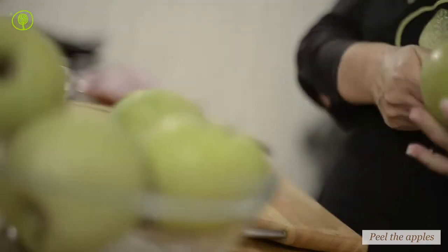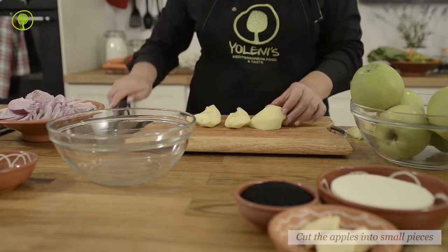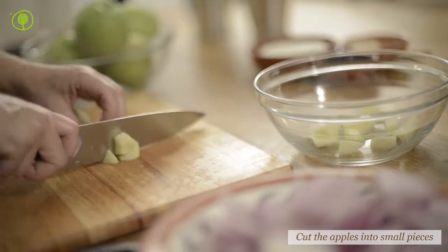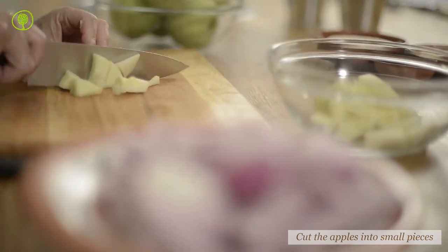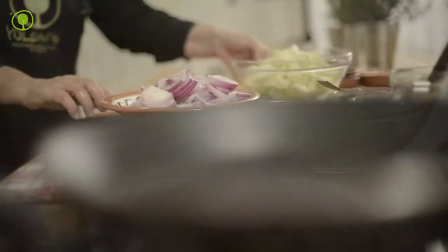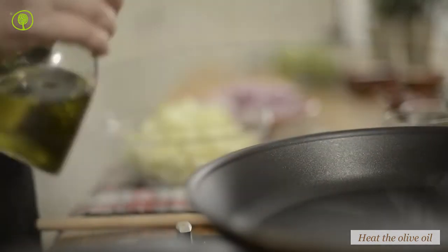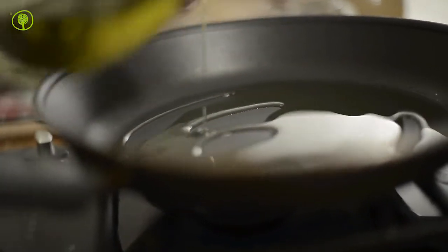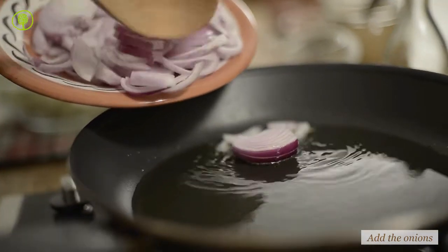Peel the apples and then cut them up into small pieces and set aside. Heat some olive oil in a frying pan. Add the onion and the apples and sauté for 5 to 6 minutes until they soften.